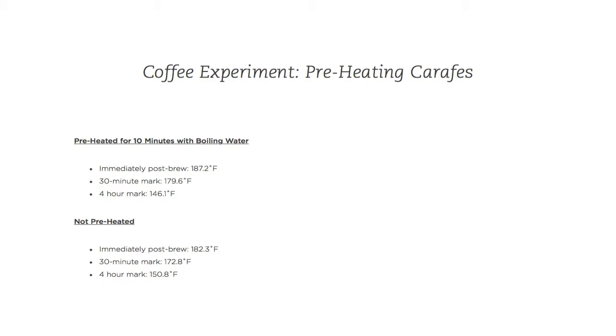Here is a summary of the results — I actually made a mistake, which I'll get to in a second. You can see there's about a five-degree difference between a carafe that's been preheated for 10 minutes with boiling water and one that hasn't. This isn't entirely accurate because with just water it's going to be hotter than actual coffee, since the temperature cools when hot water contacts the cooler ground coffee. Since the hot water is only contacting the components of the coffee maker here, it's going to be slightly hotter.